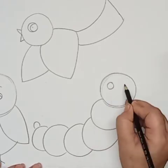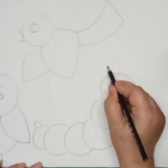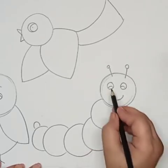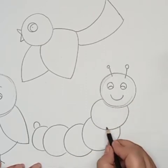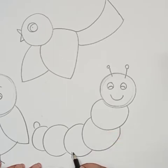Now we will draw the eyes and the smile of the caterpillar and the tentacles. The eyes will be the same and we will draw one curve line for the smile. Now we will draw the legs or feet of the caterpillar — here two circles are in the air.